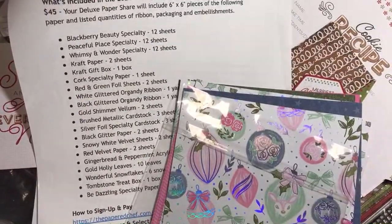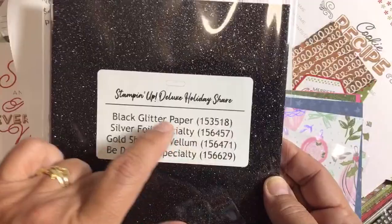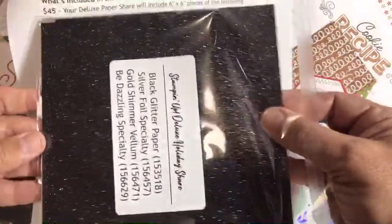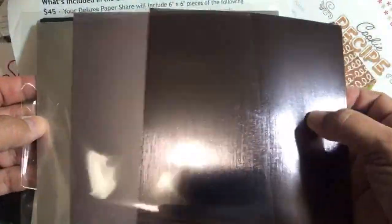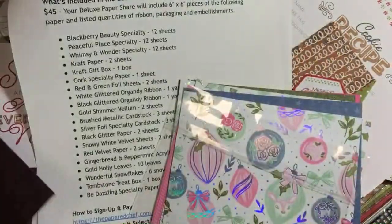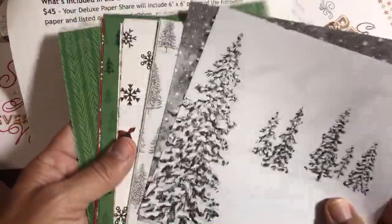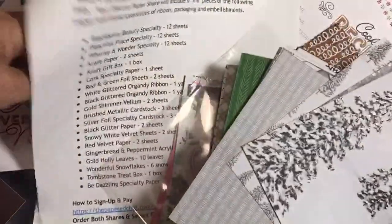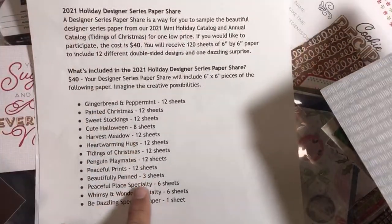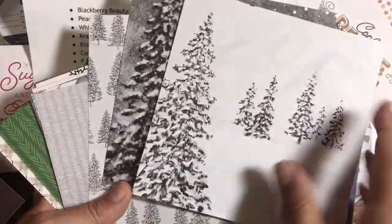It's taken me a very long time to prepare. We have black glitter foil, some silver specialty foils — pretty cool. What I'm showing you now is the Peaceful Place specialty paper. In my regular share I give you six sheets, and in the deluxe paper share you get 12 sheets of the specialty paper. Isn't that gorgeous? This is black and white and gray, but it's gorgeous because of the silver foiling in it.